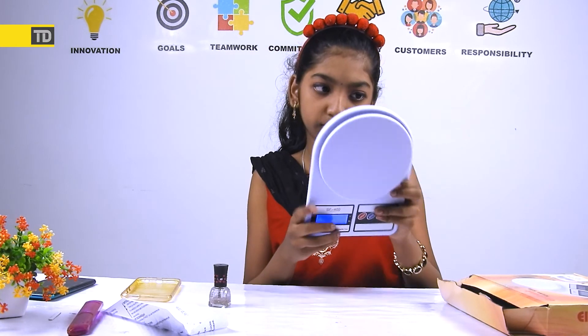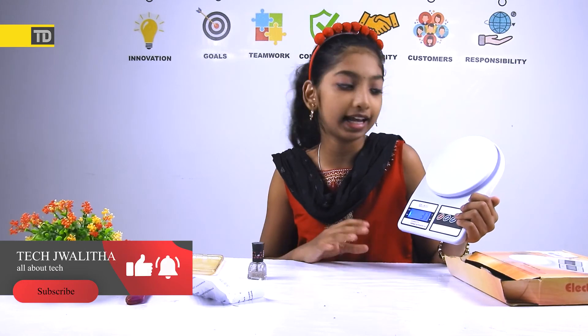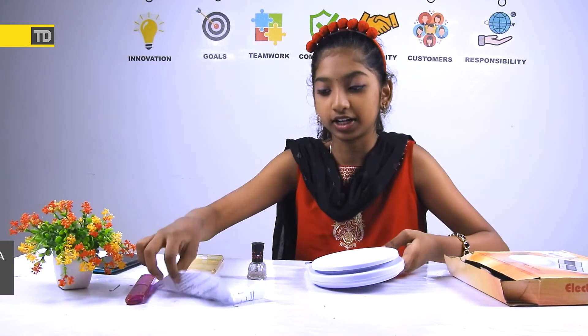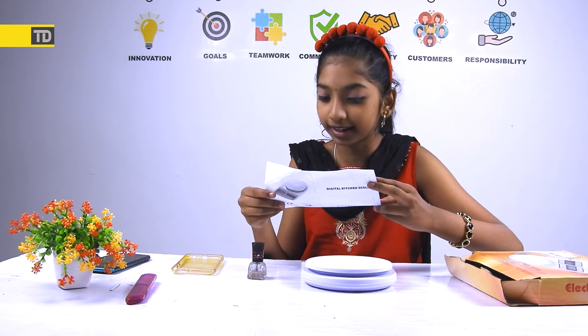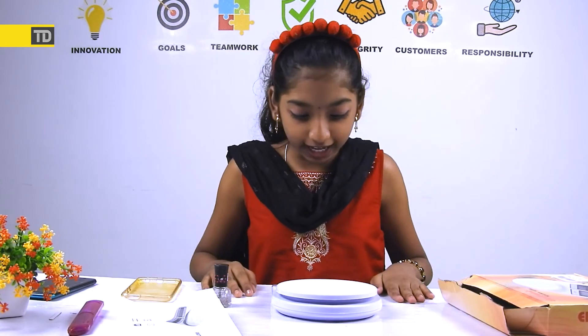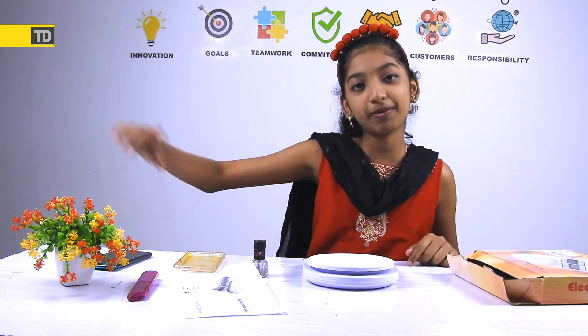Personally, my experience with this product was pretty cool. You can measure basically anything you really want. One tip: if you're using this in your kitchen, you need to place it on a flat surface to get the correct measurement. I personally love this product, and I really suggest you all buy it online or offline. I hope you enjoyed this video — if you did, smash the like button, don't forget to subscribe to Tech Display, and be part of the family. Till then, bye-bye!